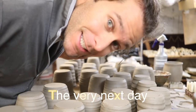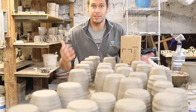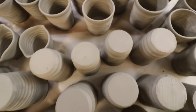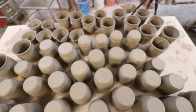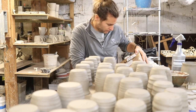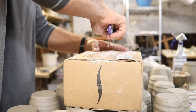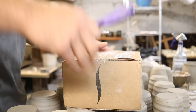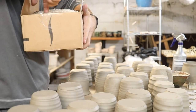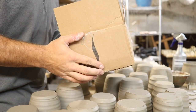We got another package — somebody sent us something, so exciting! I am in the middle of 35 mugs or more, but we got a package and it's so exciting so I stopped what I was doing. We got to open it — it's from Mary Anderson. It feels like pottery. I'm opening this on top of some mugs that I'm in the middle of.